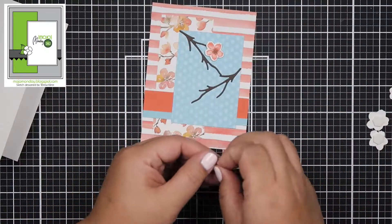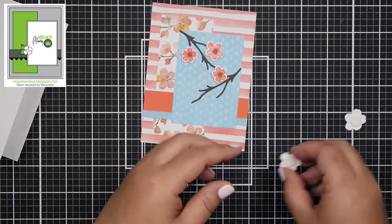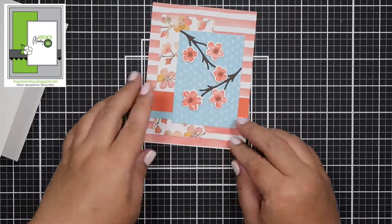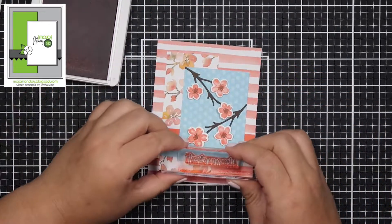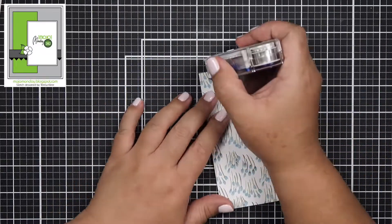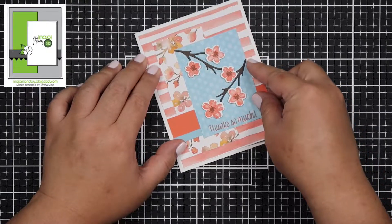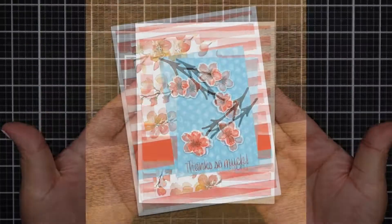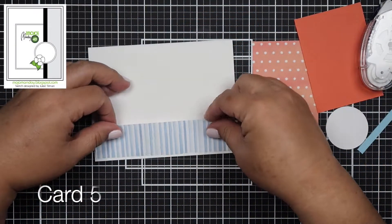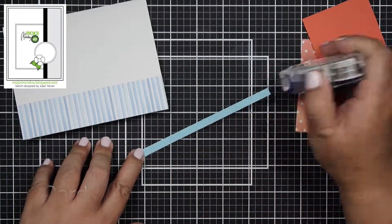I chose not to put any ribbons or embellishments on this because I felt like it didn't really need it — the pattern papers are quite busy as well as the die-cut elements. You guys, I had so much fun stamping. If there's one thing I love about Stampin' Up!, it's the stamping. I miss stamping. I also love to color but it's been a while since I stamped, and if I want to stamp to my heart's desire and use up a lot of my colors, Stampin' Up! is the company I go to.